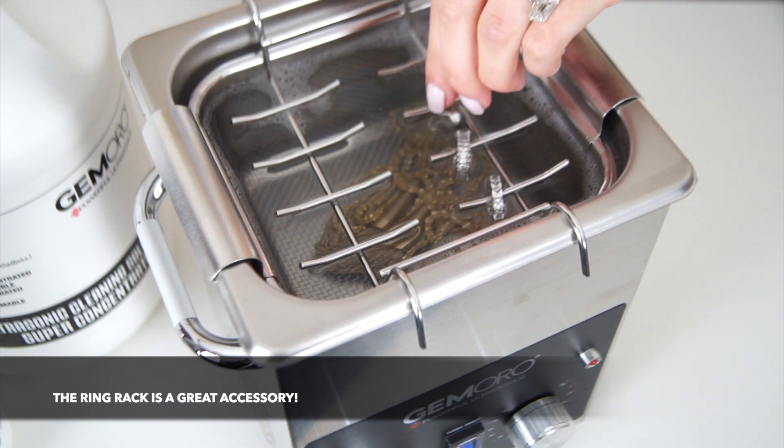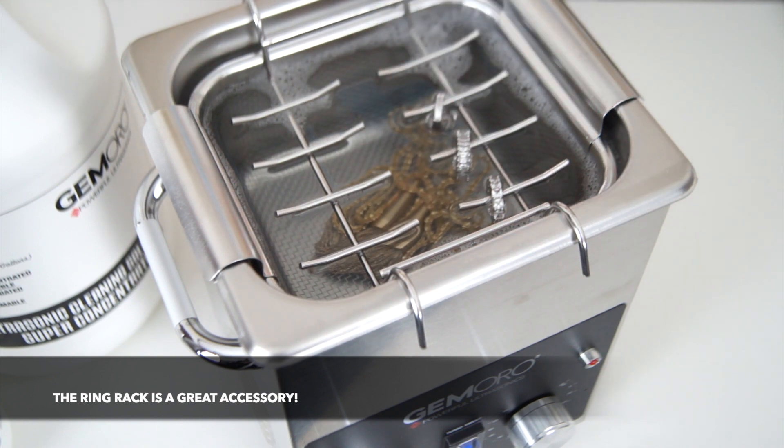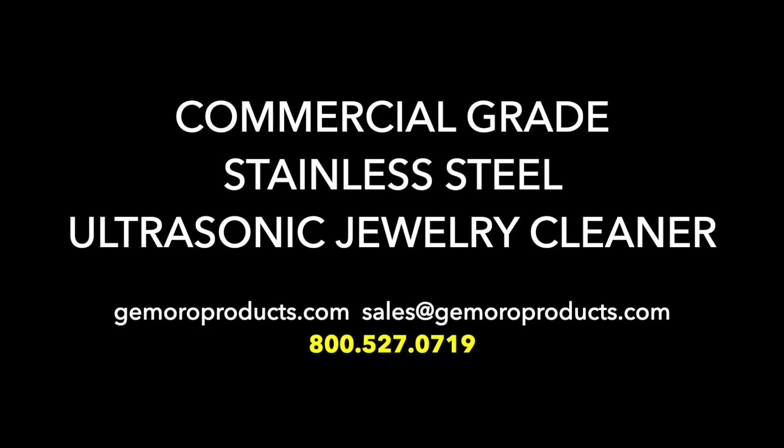For whatever your cleaning job requires, Jamoro has got you covered. Any of our Jamoro dealers would be happy to offer their assistance with your purchasing needs. However, if you have a technical question or require support, please contact Jamoro directly.